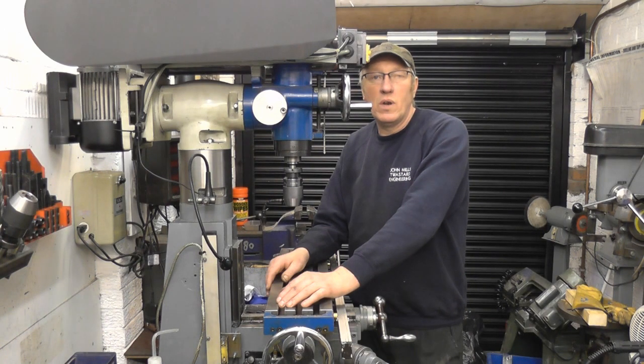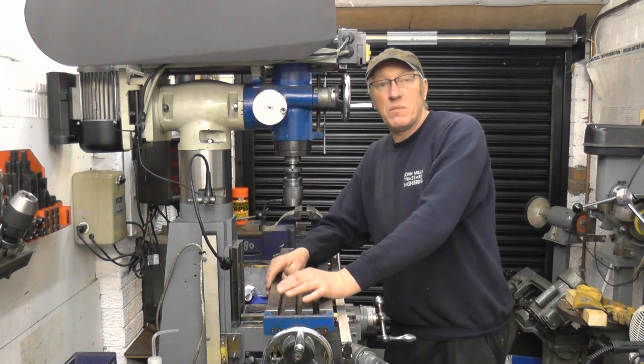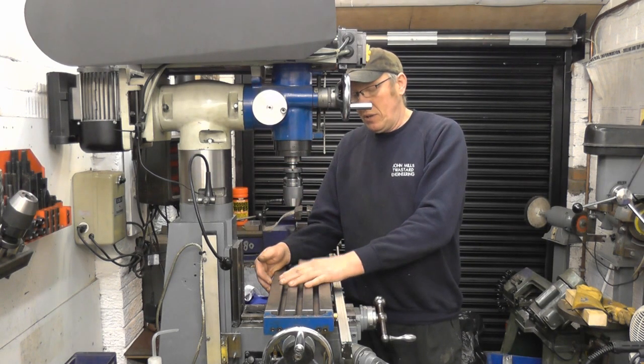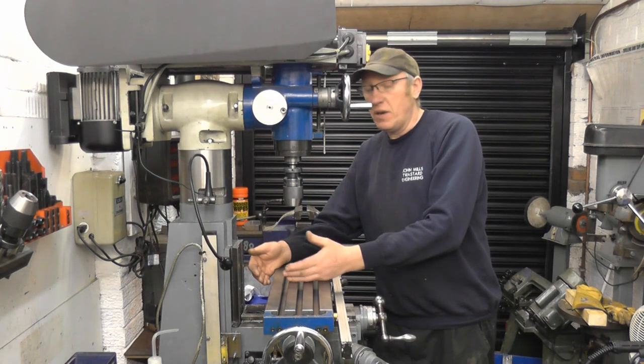Hi, my name's John, welcome to another video. Quite a few people have written in and asked how I tram my milling machine — that is to say how I line up the head of the milling machine with the bed of the machine, the head to the table. It's very important that the head is square to the table for ordinary milling.